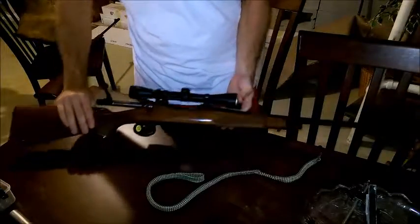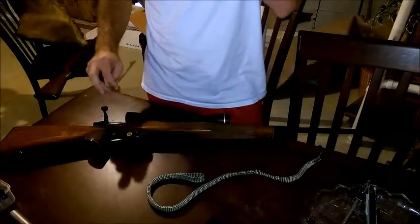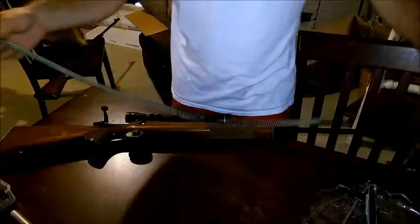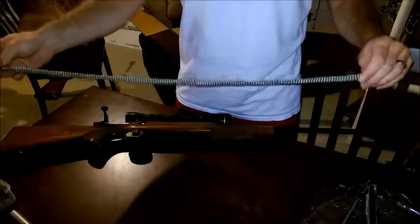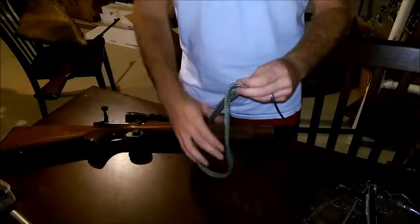So that's a look at it. I'll provide some pictures. I hope this quick look here was helpful to you. If you have any questions, comments, or concerns, please feel free to leave them below and I'd be happy to answer them.